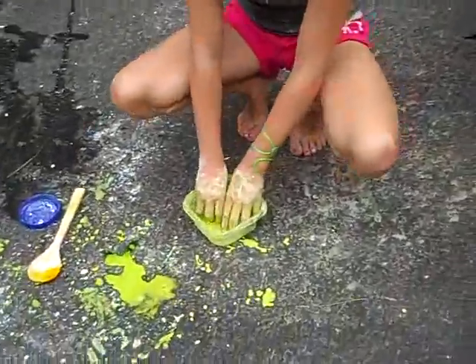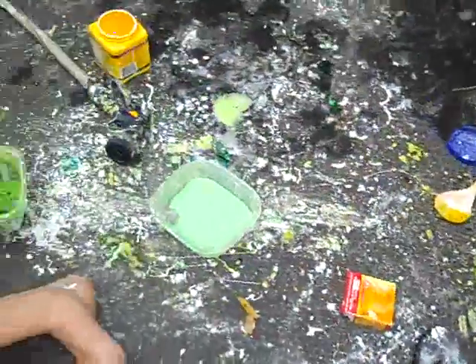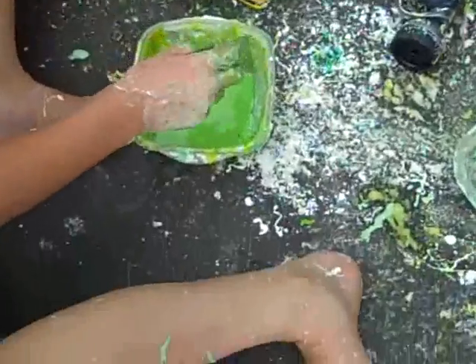Hello! We are making cornstarch in water. It's called... very fun experiment. If you pour cornstarch, let's give it a little handful, into this, it turns blue.